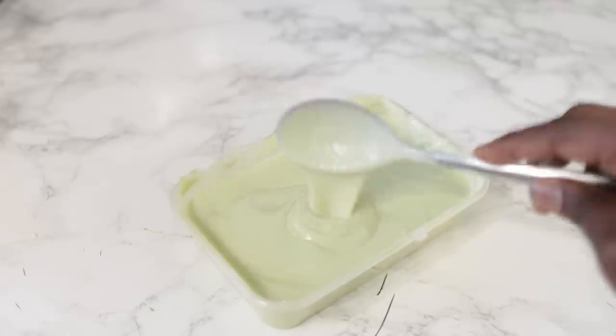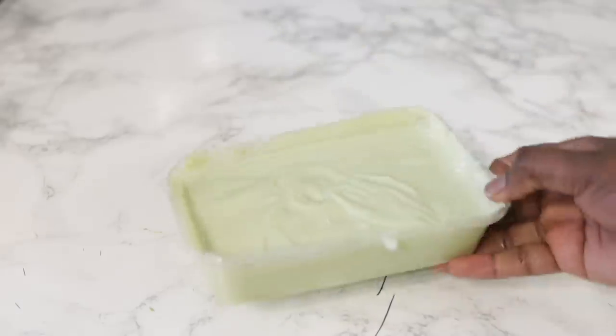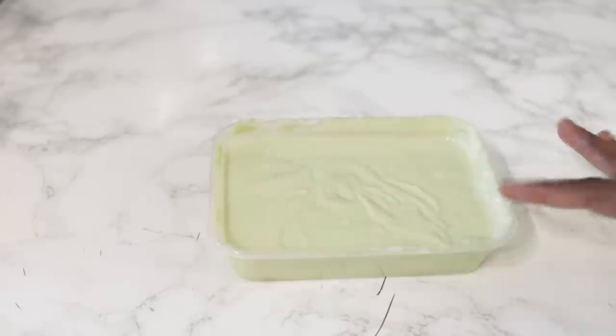Go ahead and mix it all well until everything is nice and combined. This is what it looks like — a really nice, smooth, textured treatment which is super, super nourishing for your hair and scalp, and really moisturizing as well. You can actually store it in your fridge for up to one week. If you're not going to use it straight away, just make sure that your fridge has an appropriate temperature.